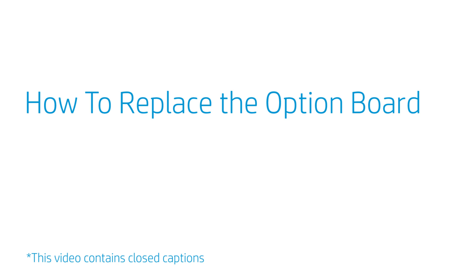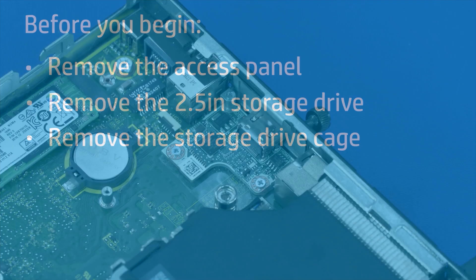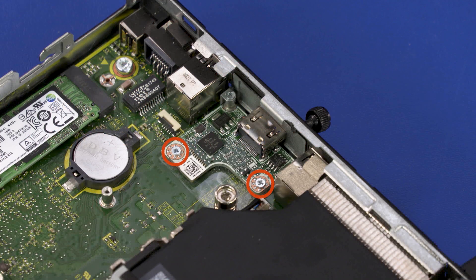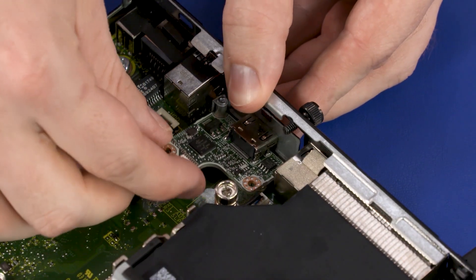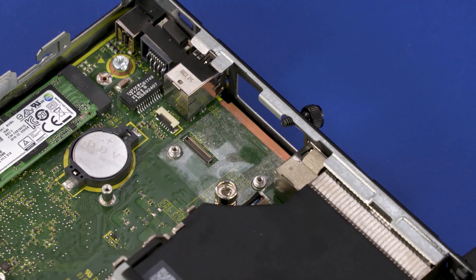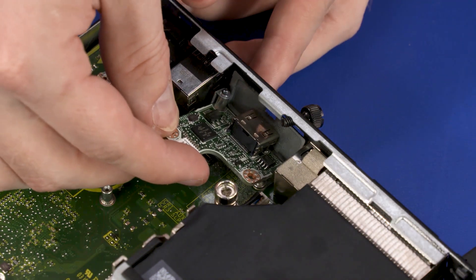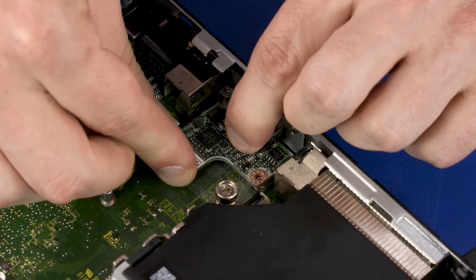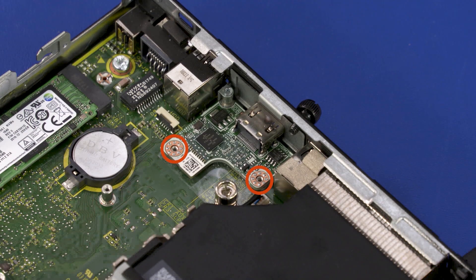How to Replace the Option Board. Before you begin, remove the access panel, 2.5-inch storage drive, and storage drive cage. Removal: Remove the two 4 mm P1 Phillips-head screws that secure the Option Board to the motherboard. Lift the edge of the Option Board to disconnect it from the motherboard and slide it out of the cutout in the chassis. Replacement: Slide the Option Board into the cutout in the chassis and align the screw holes with the standoffs on the motherboard. Press the Option Board into the connector on the motherboard. Replace the two 4 mm P1 Phillips-head screws that secure the Option Board to the motherboard.